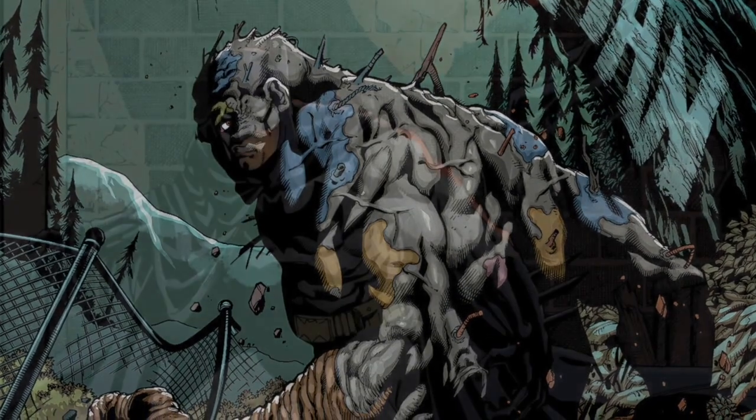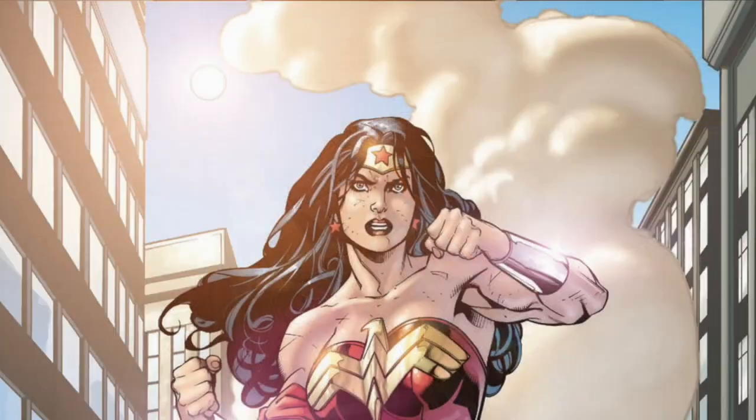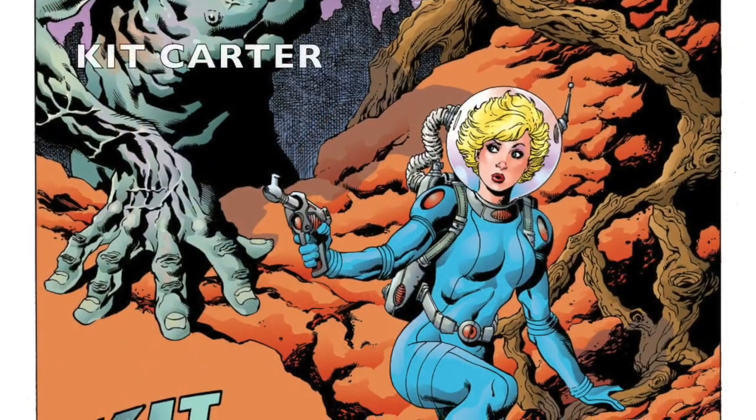My name is Aaron Lopresti. I've been a comic book artist, a commercial illustrator, and a writer for over 25 years, and this is my YouTube channel.